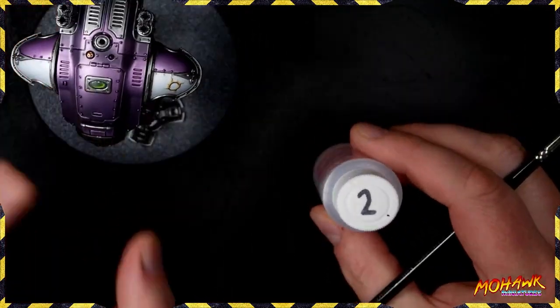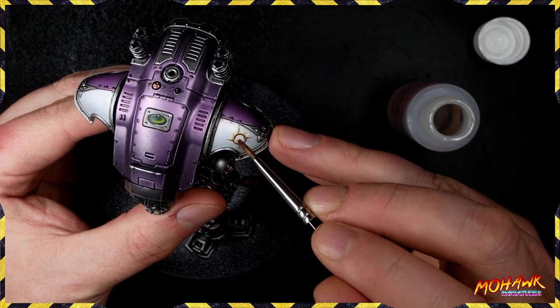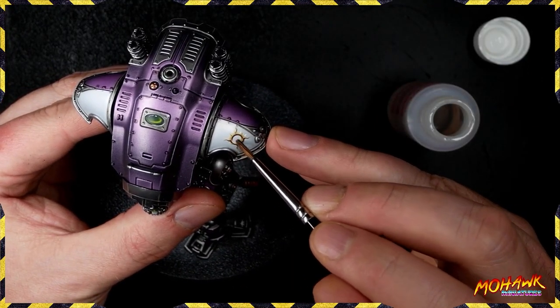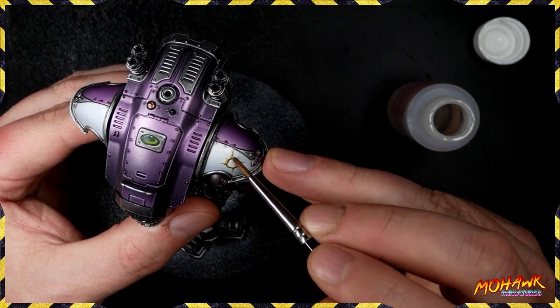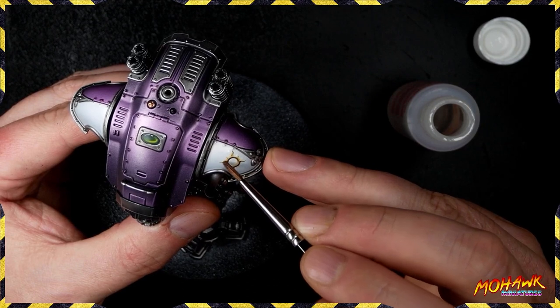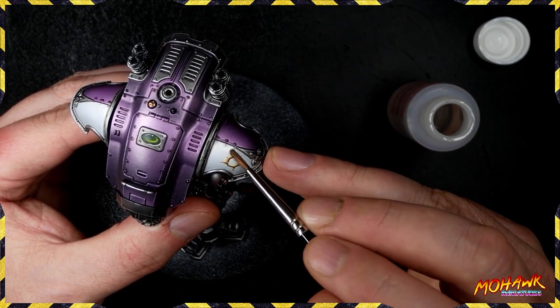Next up, we take the Micro Sol — this helps soften decals — and we paint that over just the decal. This is going to take a couple of coats and you need to let the chemical action of this happen fully, so don't try to dry it with a hair dryer. Just leave it five to ten minutes; you'll probably want two to three coats to fully soften it out.